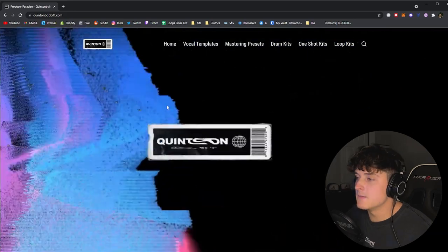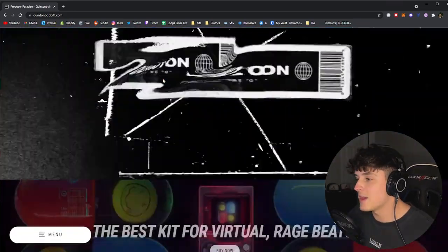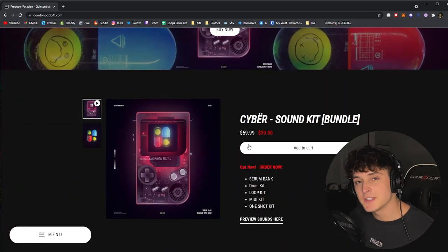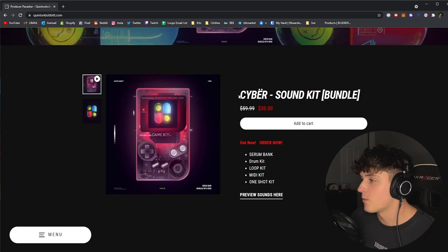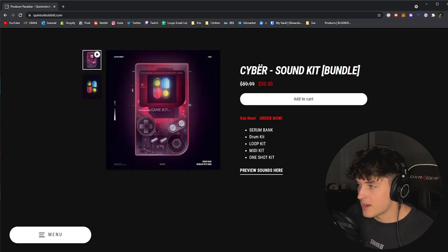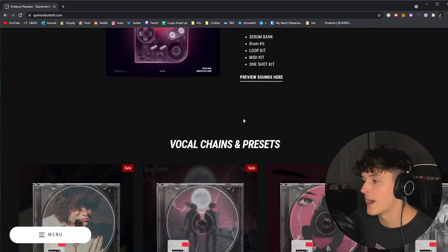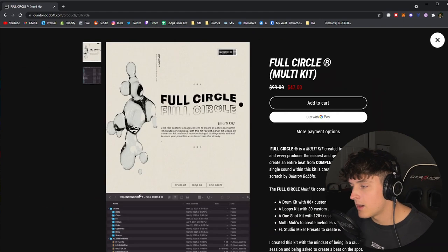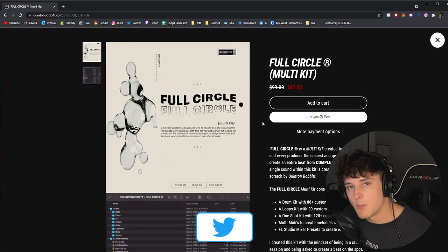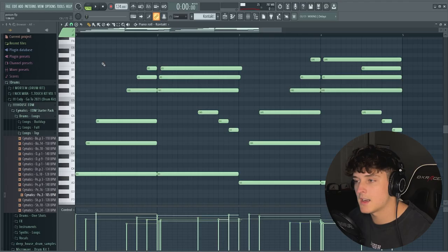Before we get too far in, let me show you the website real quick. At quintetbaba.com I'm actually going to be using two different kits. I've been hearing great things about Cyber so far. For most of the drums I use this drum kit which is available in the Cyber Sound Kit bundle — you can get the bundle right now for only $30. I also have a huge one-shot kit available in the Full Circle Drum Kit, which is a multi-kit.